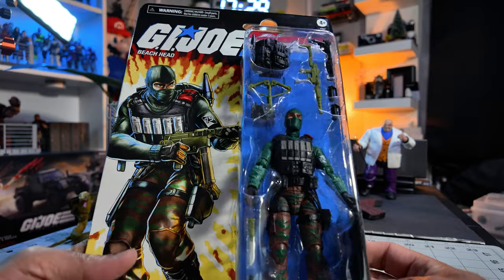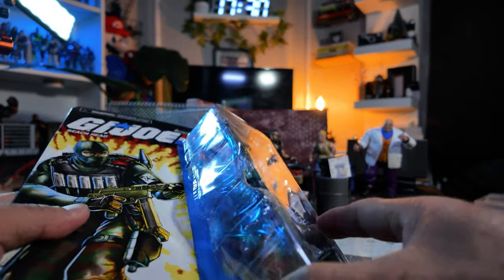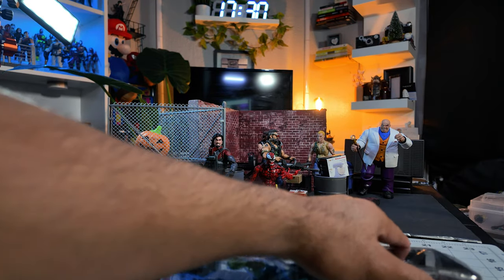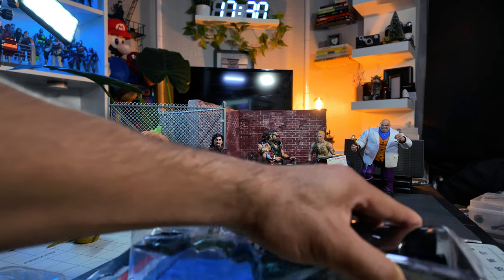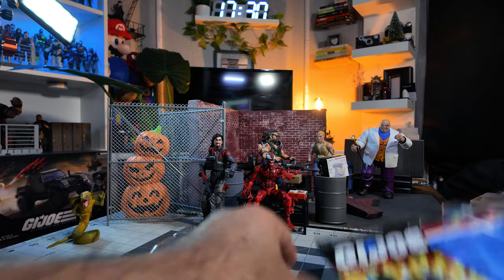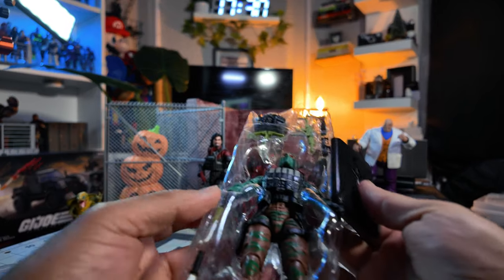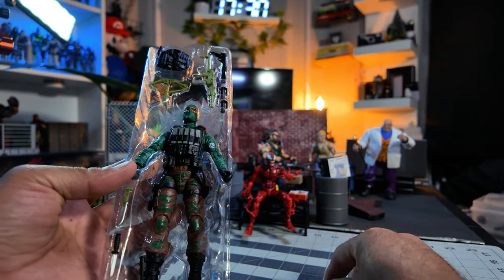Let's get this guy open. I got this guy opened up. I didn't quite cut him up yet — I got to cut the bottom. There you go. All these retro-carded figures, they come with a stand. So there's that stand. This figure looks pretty cool.